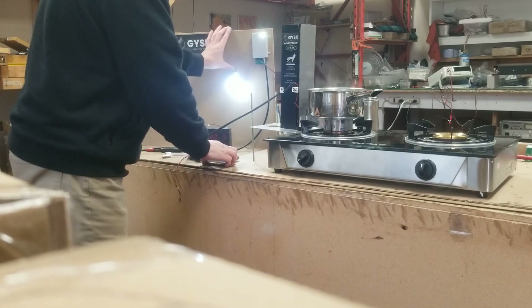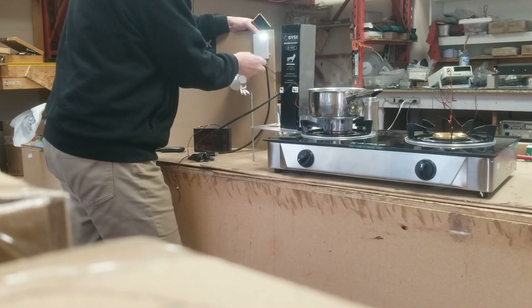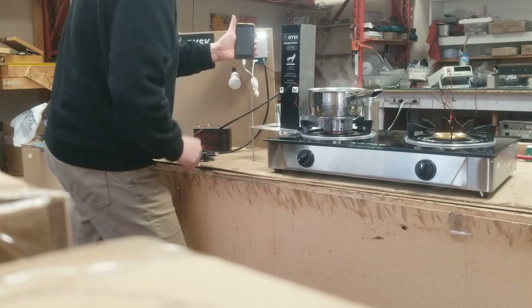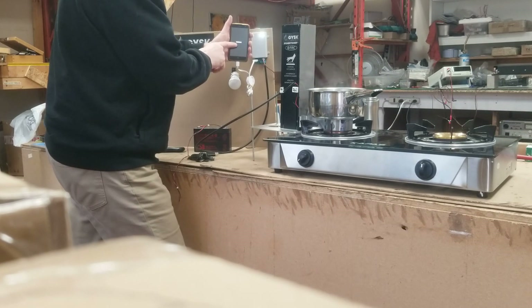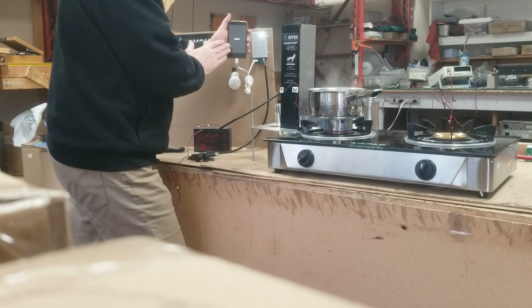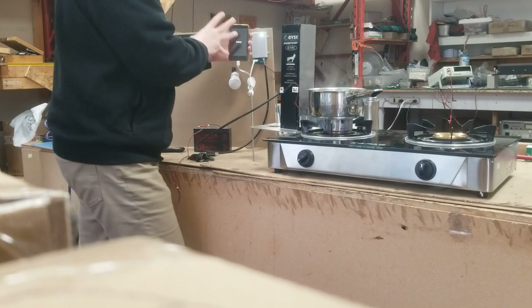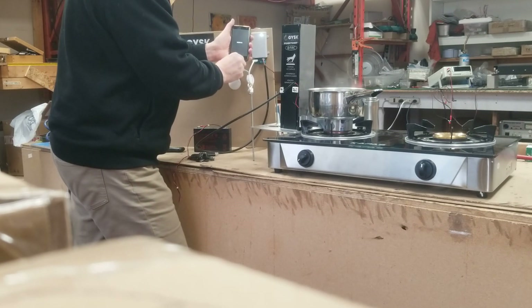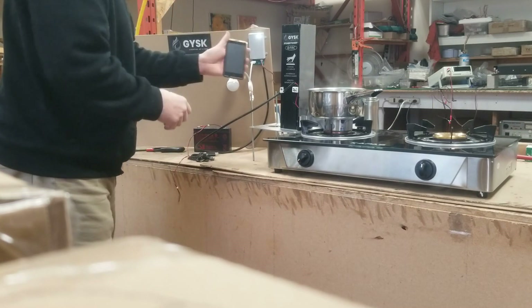So what we'll do now is we will turn this off, we will plug in the USB, I will plug in the phone — and there you see Nokia turning on and it is now charging the phone. It will charge the phone at roughly about 4 to 5 watts, which is basically what a standard phone requires at 5 volts, and it'll continue charging until you turn it off.